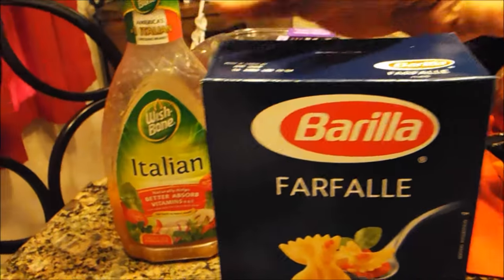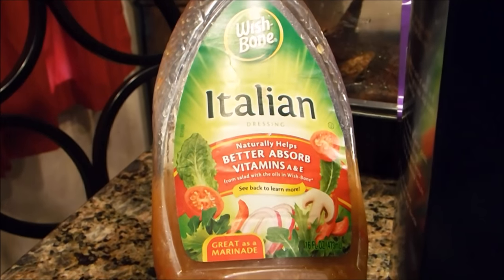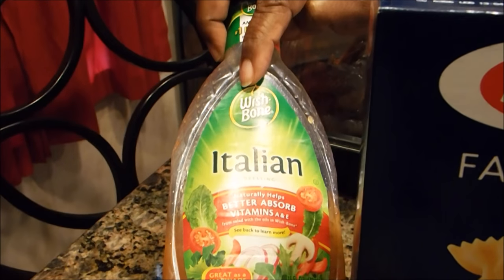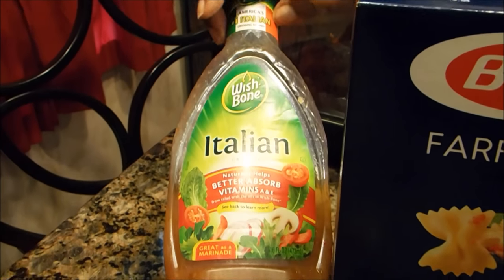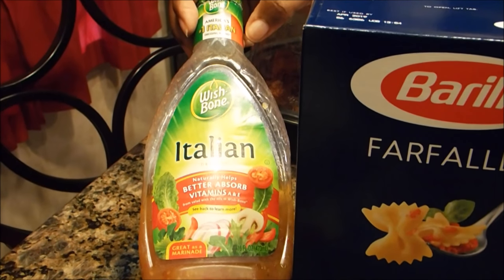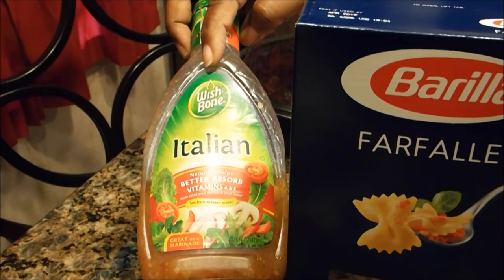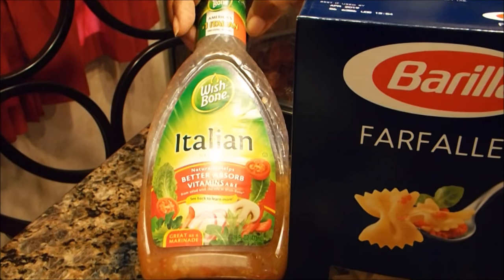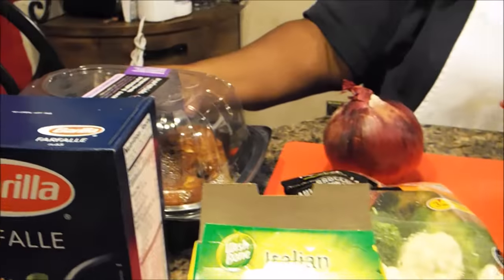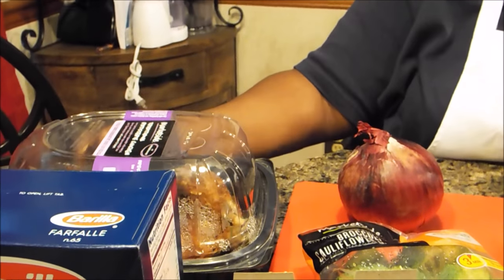You're going to need Italian dressing. I'm using Wishbone, which is the same brand as the dried seasoning. This is normally made with vinegar and oil, but I'm not a fan of that, so I chose to use Italian dressing instead. I got the same type as the dried dressing mix because those will blend well together. I also have a roasted chicken from Walmart, and that's how we're going to turn this into a meal.